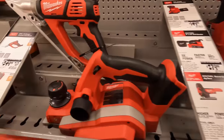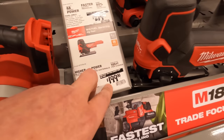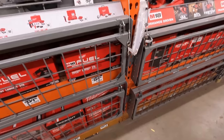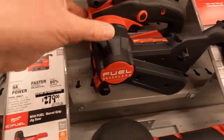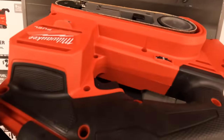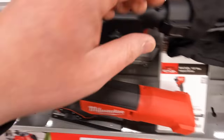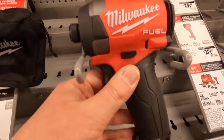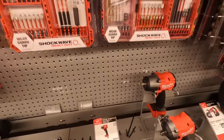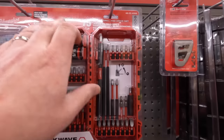This Home Depot has a lot more Milwaukee. They have the planer for $229, was $269. They have the M18 barrel grip jigsaw for $199. The belt sander for $279. An orbital quarter-inch sheet sander for $149. In stock they have the heat gun and the Gen 4 impact driver. They also have a good assortment of bits, hole saw kits, bits with sockets — $64.97 for the 75-piece set.